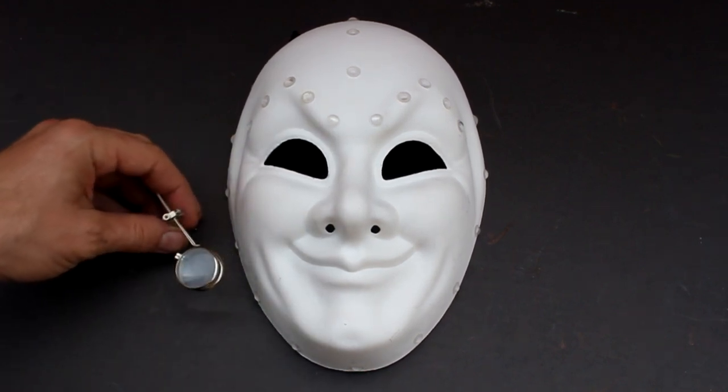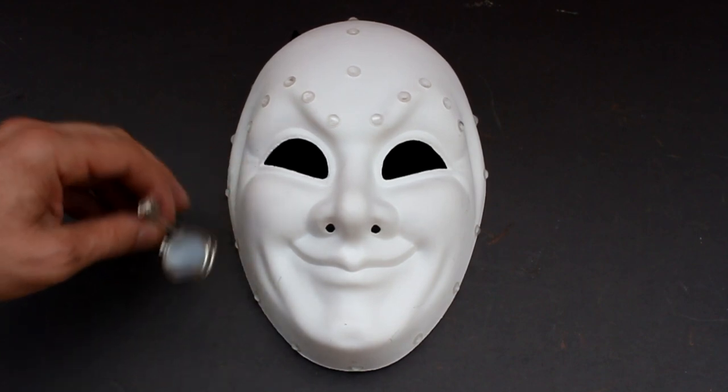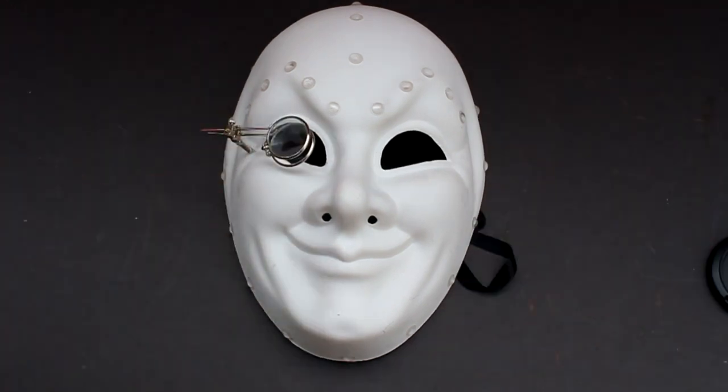I have these magnifying lenses designed for clipping to the side of glasses frames. I'm going to drill a hole in the side of the eye and mount these so they slot over the eye socket. Here are the magnifying lenses just held in place with a nut for now. Once I've painted the mask I'll add a bit of glue to put these firmly in place.